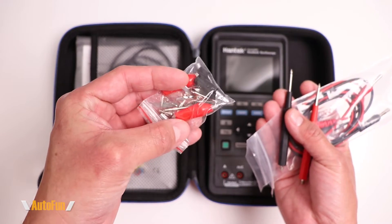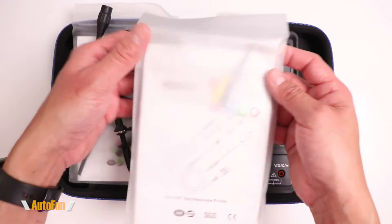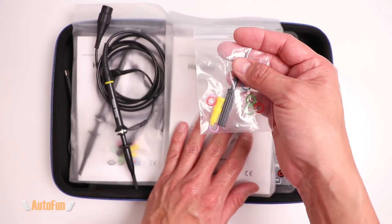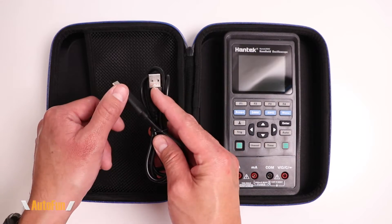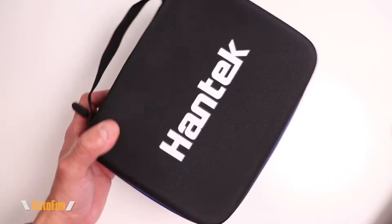We also get two test probes rated at 80 megahertz, and each probe comes with customizable rings for identification. We get a wall adapter and a USB-A to USB-C cable to recharge the scope.